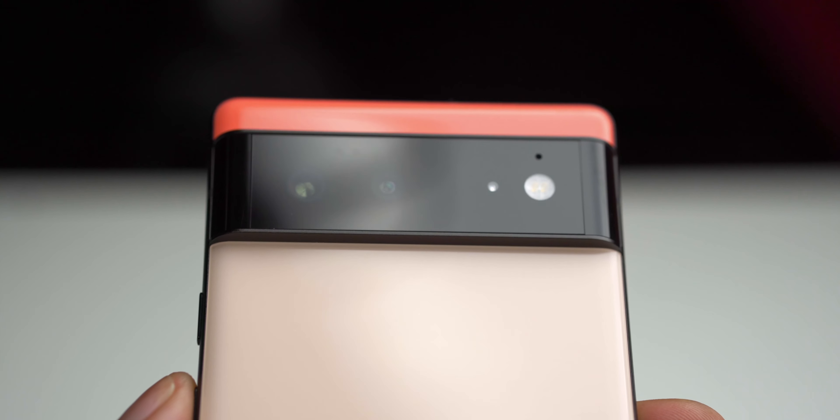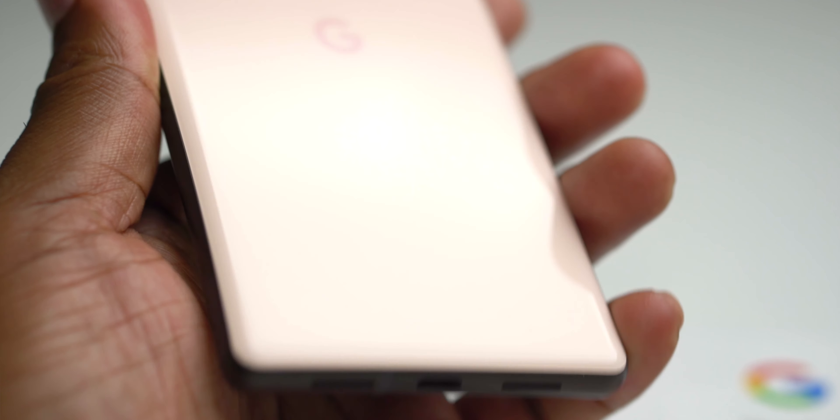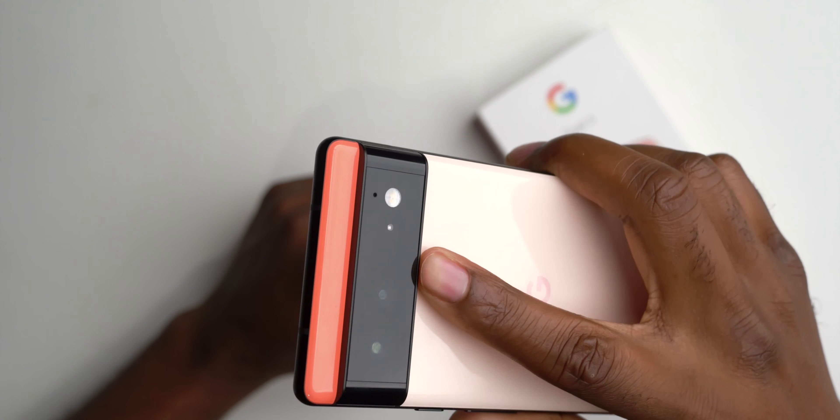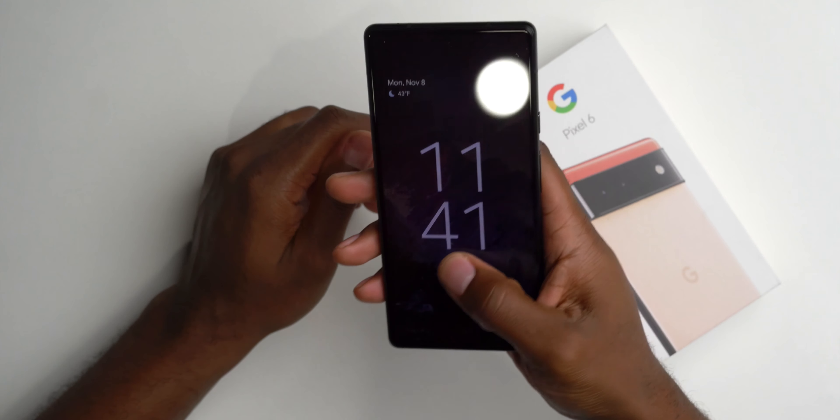So after the setup, just a couple initial impressions. I'm not going to get too deep — I'll have a full review for that. First thing: I really do like this design. I like this color — it definitely gives a summertime vibe. But this camera bump is huge. It's like Google saw the iPhone camera bump and said, 'Hold my beer,' and gave us this crazy big camera bump. I don't have a case for it yet, but it's so thick I don't even think a case is going to hide how huge this bump is. Weirdly enough, the bump makes a nice resting spot — you put your index finger right under it, and it gives you a little better grip.